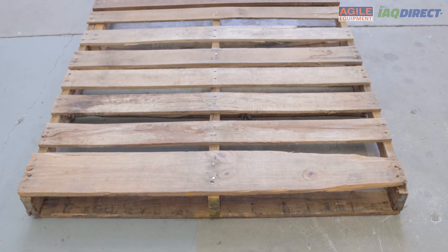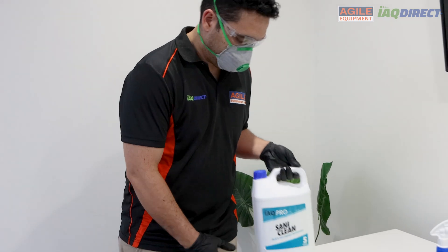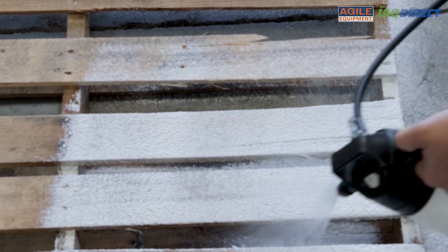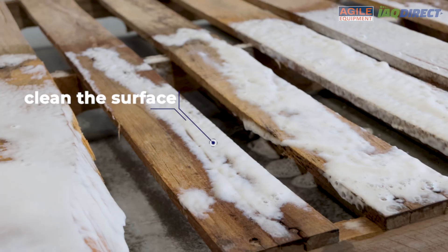We'll use a pallet to simulate timber framing for today's video. During mold remediation, we follow a clean, kill and coat procedure. During the cleaning stage, we use microfiber cloths along with our IAQ-pro degreaser or atomic degreaser. We then clean the surface, physically removing dust, dirt and mold.